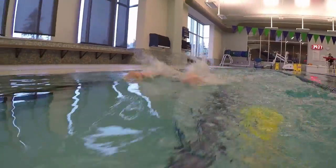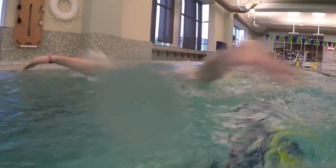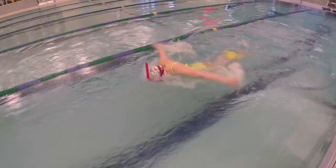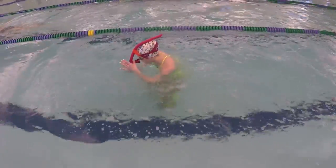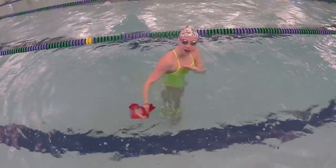You might be wondering: if your head needs to stay down and level, couldn't you use a snorkel? And that's exactly what I thought. So I decided to see if it would work, because holding your breath for an entire length while doing butterfly is really hard. But nope — there was just too much splash and too many waves, so a bunch of water got in the snorkel and I choked on it. I choked on water so you guys don't have to.